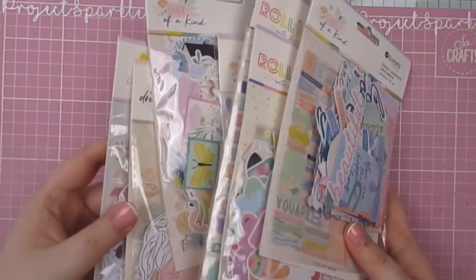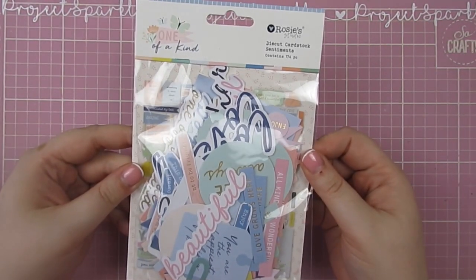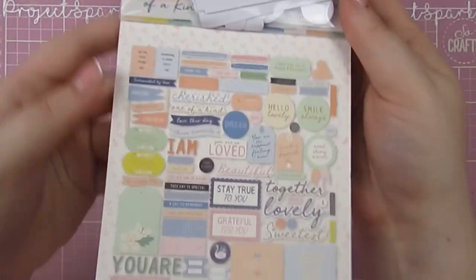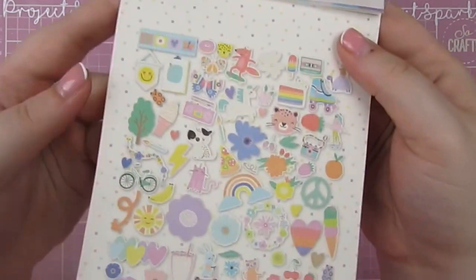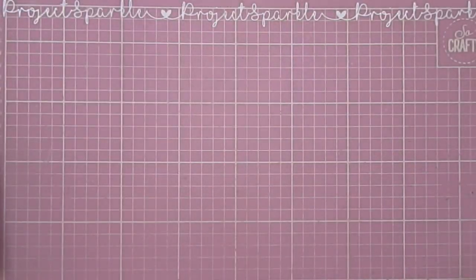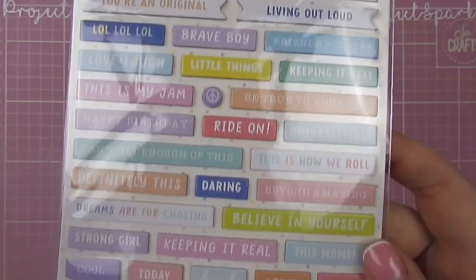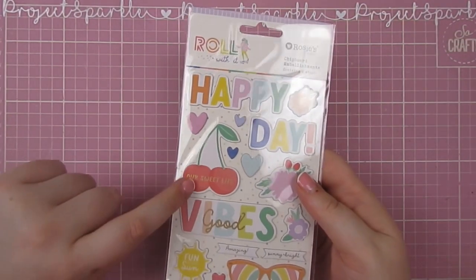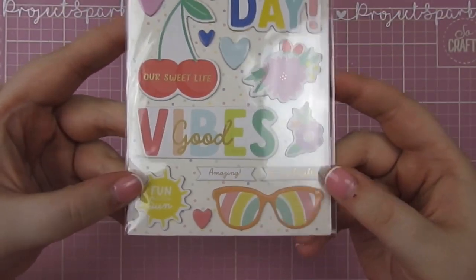Of course I had to get all of the goodies to go with them, so I'll run through those for you. I got the One of a Kind die cut cardstock sentiments — easiest way to show you is to show you the packaging. The Roll With It die cut cardstock ephemera. I really love how bright this collection is — something a little bit different for me to work with so many brights. The Roll With It chipboard stickers. The chipboard embellishments — these cherries sold me. I love cherry print on things. Maybe it's just a bit summery and fun.